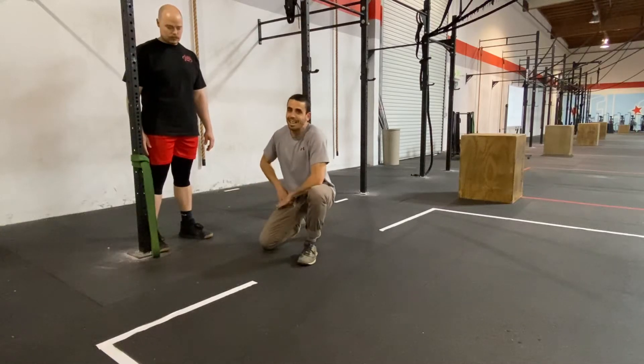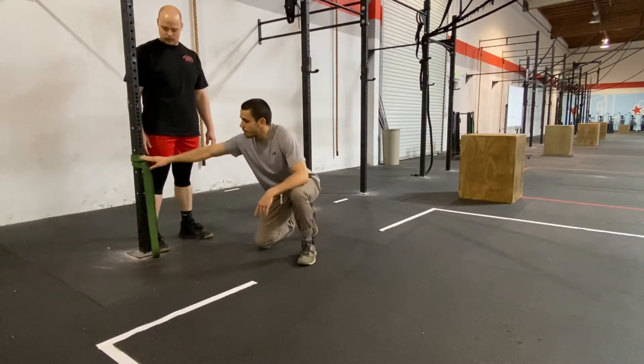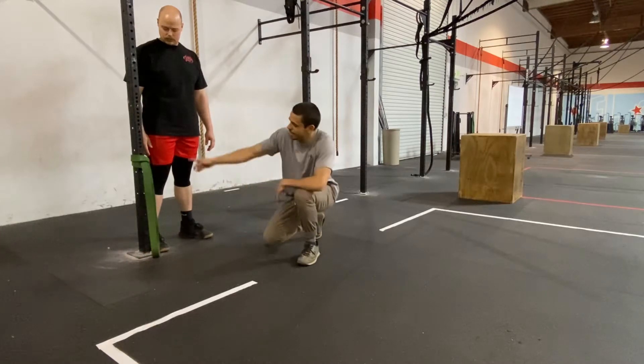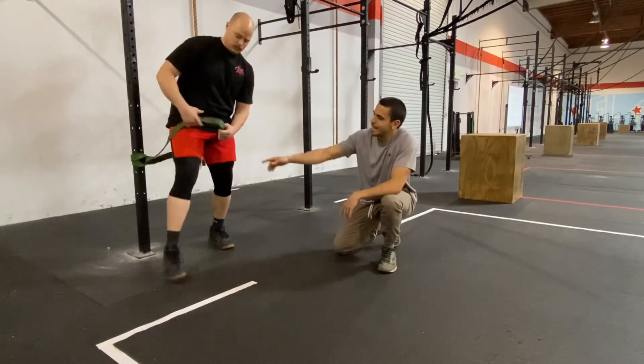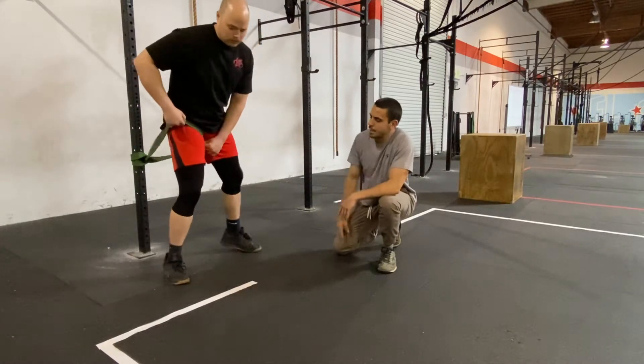The next stretch is going to be for the inside of the hip. You're going to start with the band, take it up to knee height, then Billy's going to go ahead and step into the band. He's going to bring it nice and high all the way up into his hip.